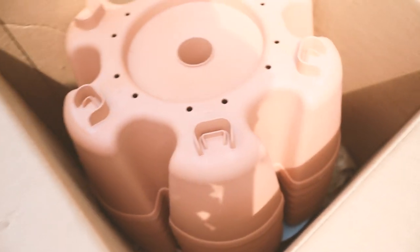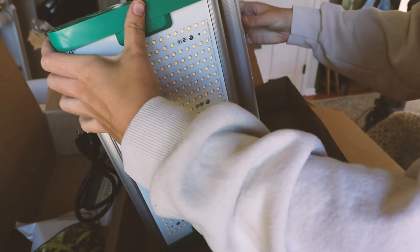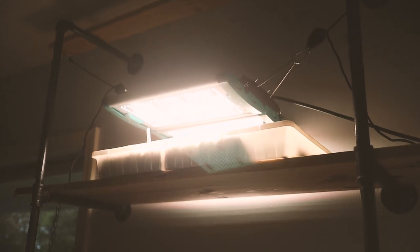I got a Green Stalk planter! You might be wondering why I got a Green Stalk planter when I have a huge garden. The answer is I'm planning to have an indoor garden this winter. I'm going to take the Green Stalk inside along with a new high-powered grow light, and I'm going to have an indoor growing space.